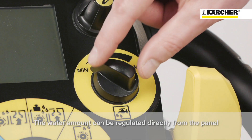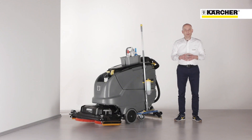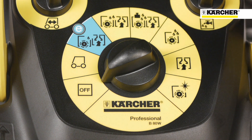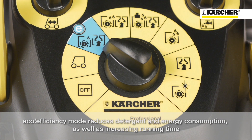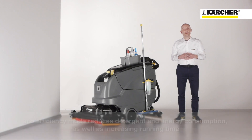The water amount can be regulated directly at the panel, supported by a water pump. For even more economical use of the machine, the eco-efficiency mode reduces detergent and energy consumption and prolongs the running time of the machine.